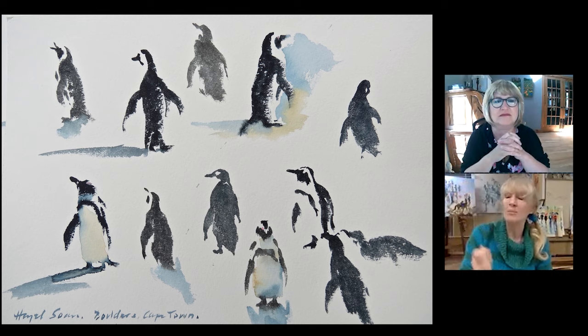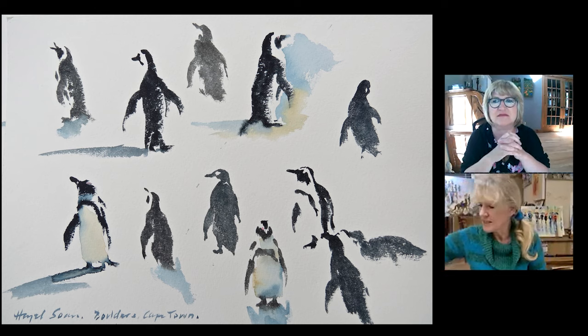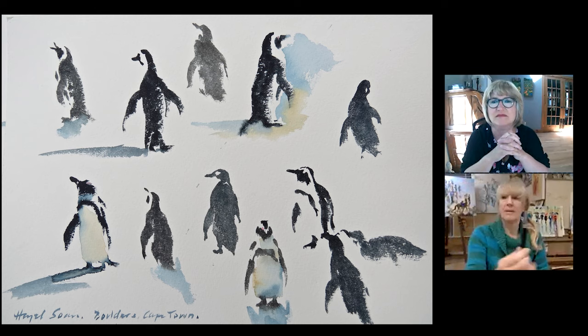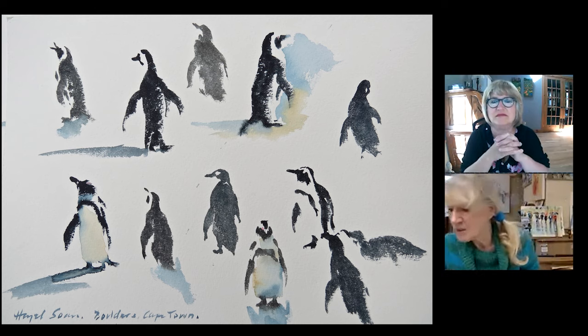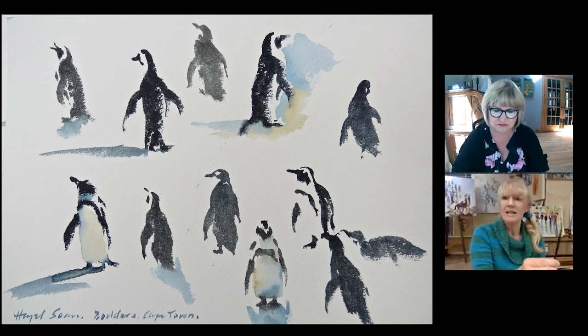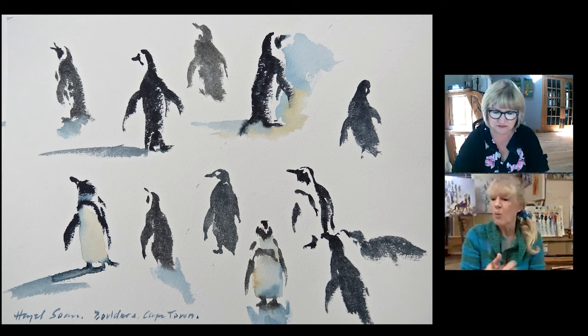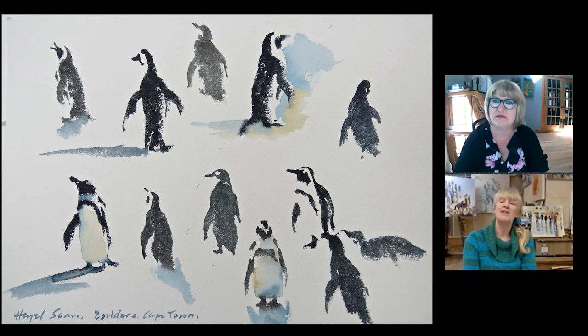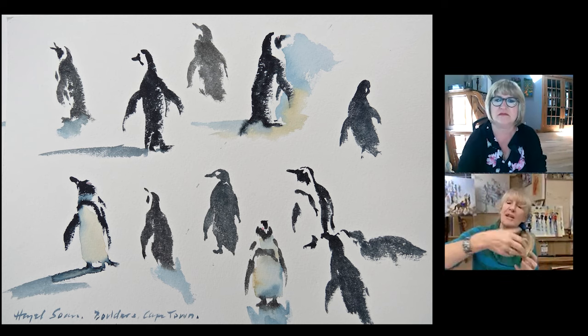So if I want to paint on a bigger sheet of paper, I just need a bigger brush so that I can make a bigger flipper. And if I want to paint smaller, then it's got to be a smaller brush, because obviously I want to be able to do the stroke with one stroke. The whole thing is almost like a time and motion study — it's got to be efficient if it's going to be quick. You don't want to be doing two strokes to make one flipper.